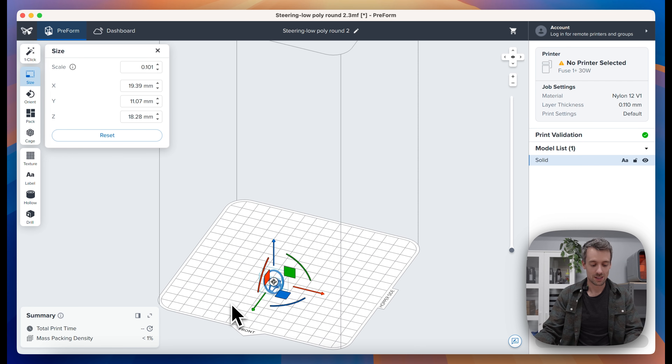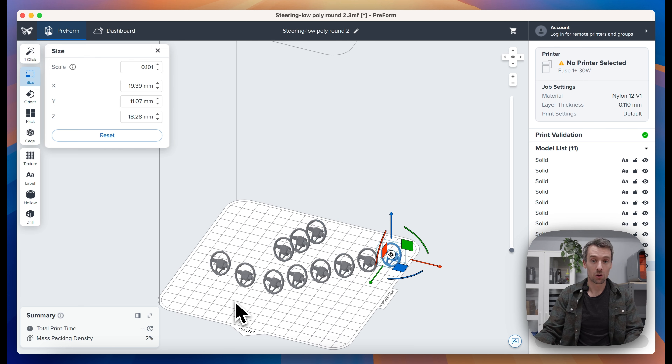Part cages are a new SLS feature. Part cages let you wrap a cage around small and fragile parts to make post-processing easier. The cage will go through your entire sifting and blasting routine and you'll break it out using pliers, a dremel, or your hands on the other side. Anyone who's post-processed small parts knows they can be a pain, so this feature should really help.